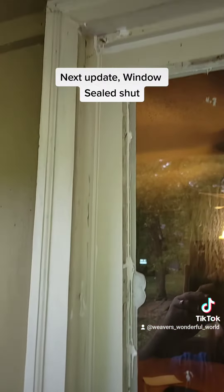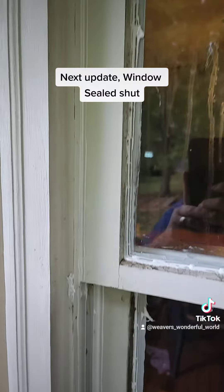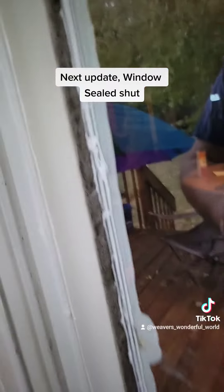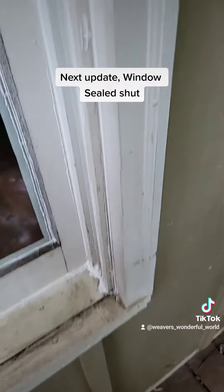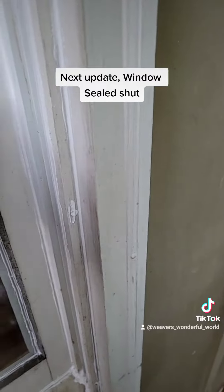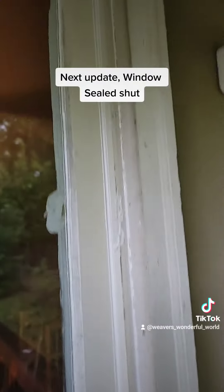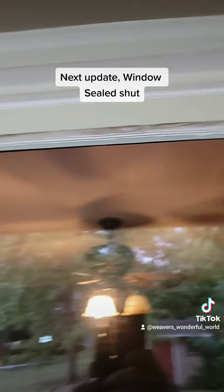And then out here, I took off the glass pane and completely sealed it out here as well. Did the same to the windows to make sure nothing can get in or out. Need to do a little bit of cleanup, but I'm going to be painting out here as well.